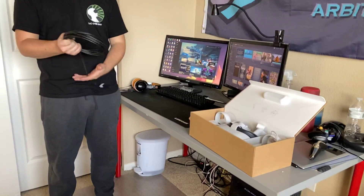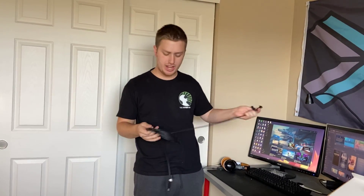Hey guys, welcome to the Cyberspace VR YouTube channel. Today we're going to be talking about the Oculus Quest using the Link Cable. I just want to show you guys how to do this. There are some guides out there, but I just wanted to show how easy it is if you guys were thinking about getting a Quest.